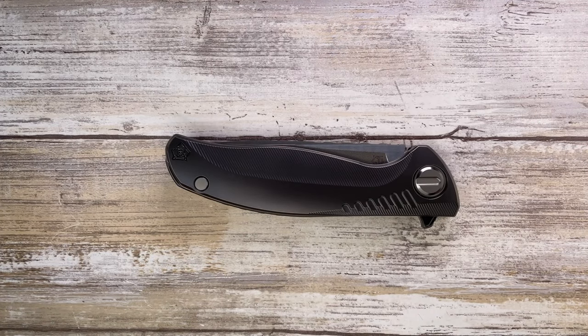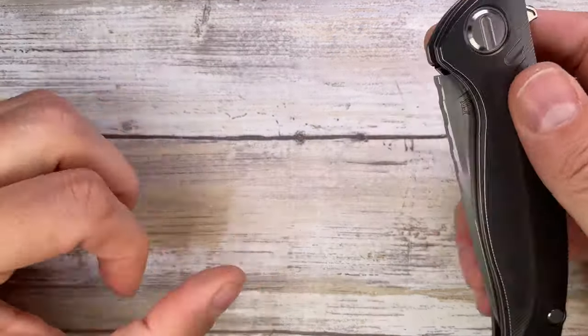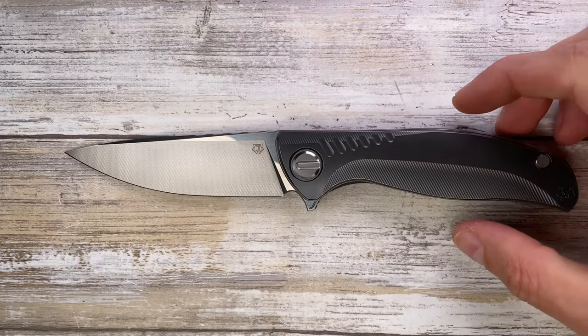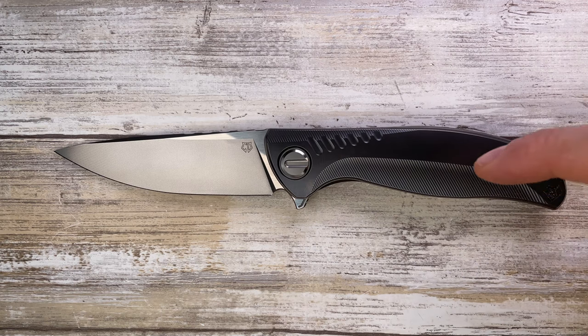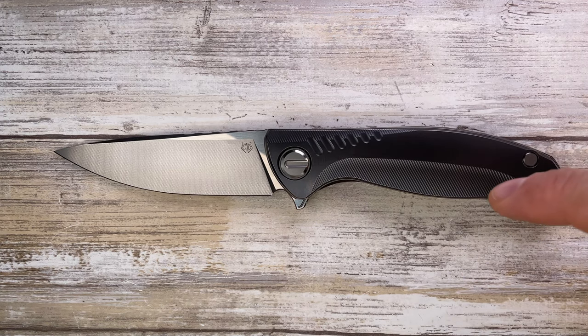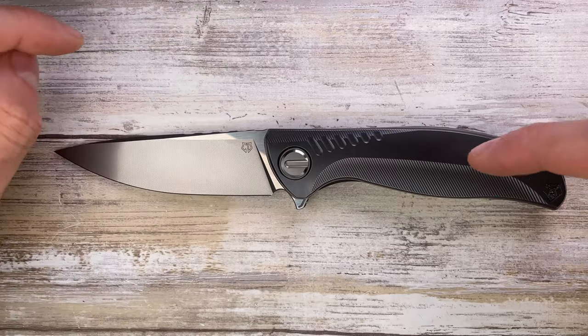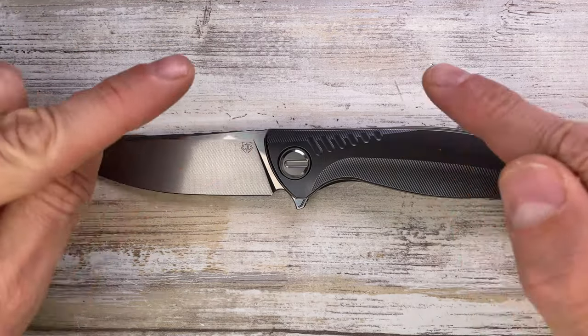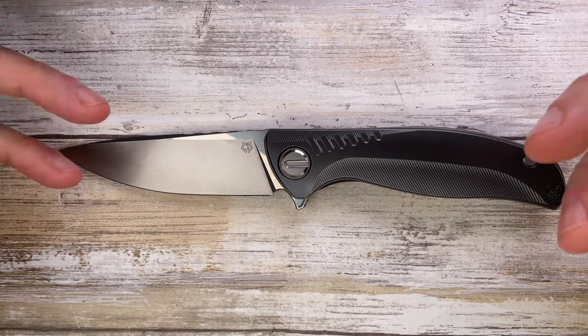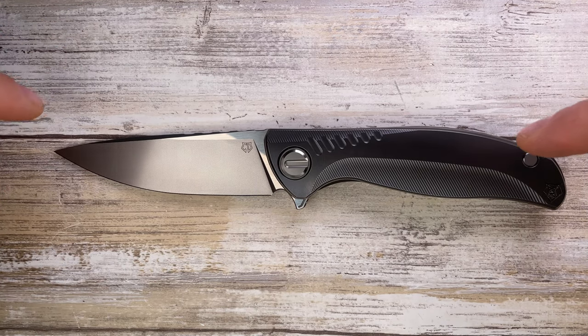Alright ladies and gentlemen, Fabs in the house and welcome back to the channel. Today I'm in the house with something truly spectacular — this is probably my favorite Shiro to date. This is the Shirogorov Custom Division F3NS, and we're going to analyze the look, the sound, and the feel of this bad boy. Don't forget to like the video and consider subscribing to the channel.